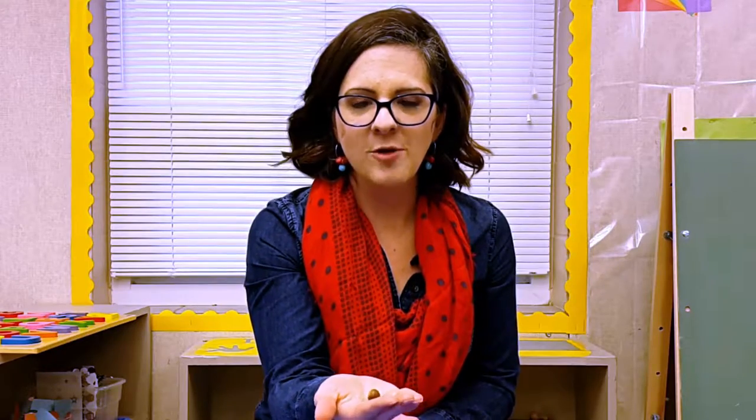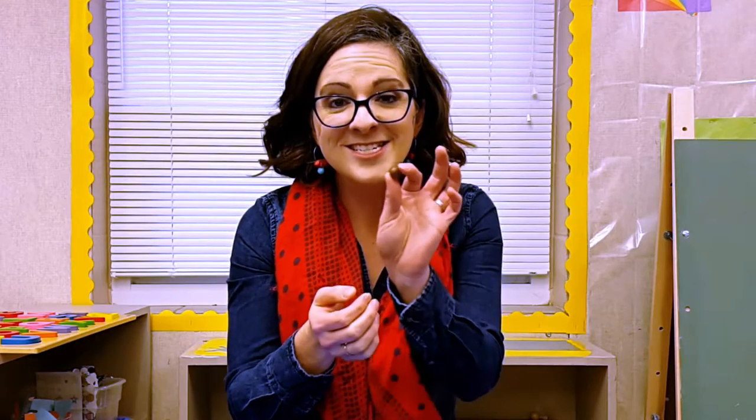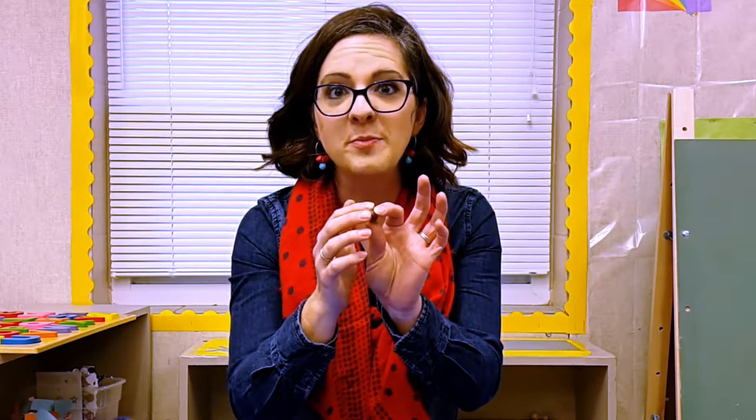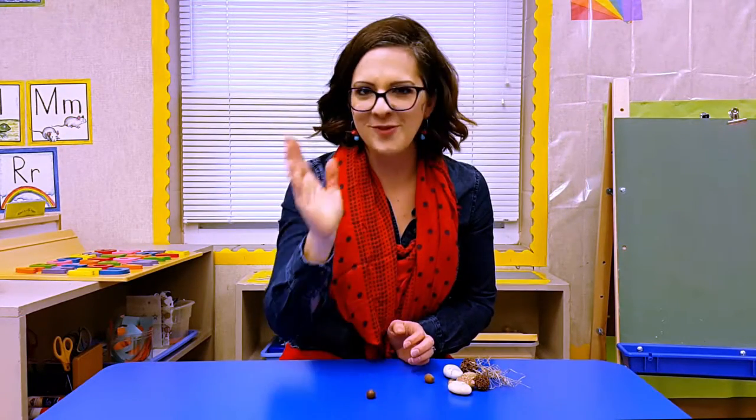Pretty soon students come back to me and they'll bring me something like this — it is small and it is smooth. I will hold it in my hand and then give it back to them and ask them to describe it to me. They will tell me it is brown, it is so tiny, and it is smooth. And I will say thank you for finding this tiny, small, smooth object and they will run off and find something else.